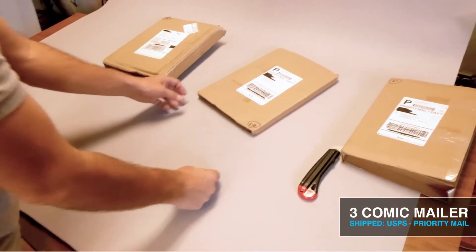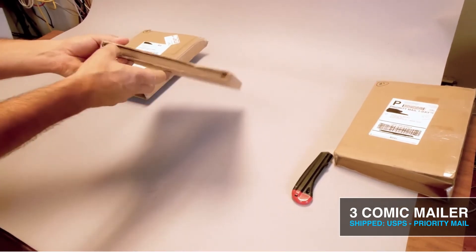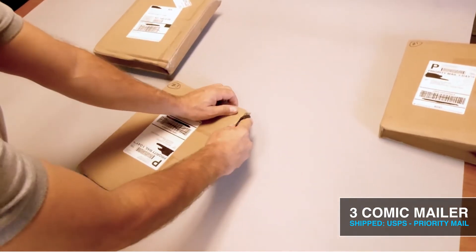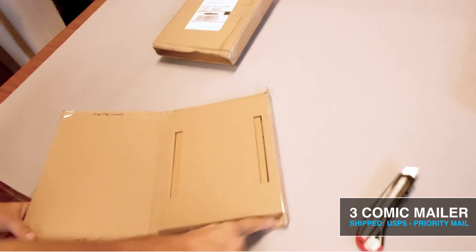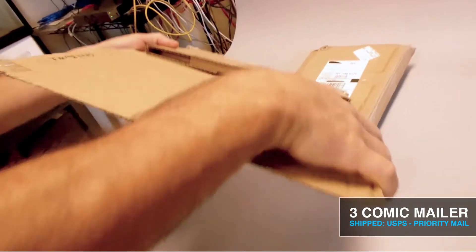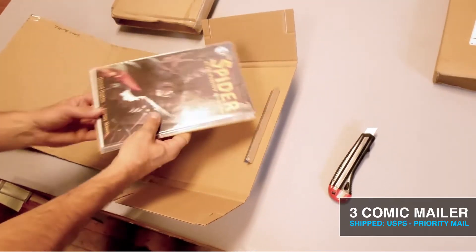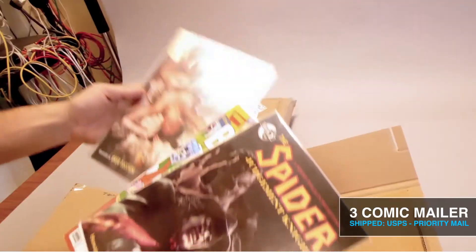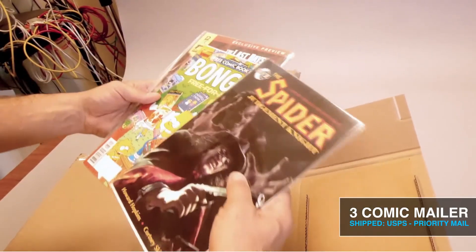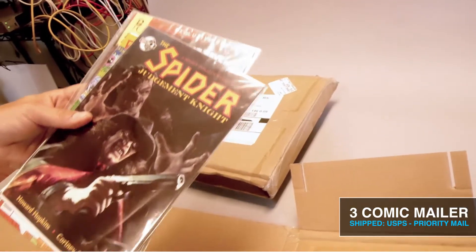The 3-comic mailer sent through the post office shows crush zones with a little more abuse, but they're not too bad. The panels seem okay. The crush zones looked like they did their job, and the side crush zones look perfect. The 3 comics were bagged and backed with one filler on the bottom. Overall the comics look good — no damaged edges, front covers are pristine, and the backing shows no corner damage. I'd say this was a success.